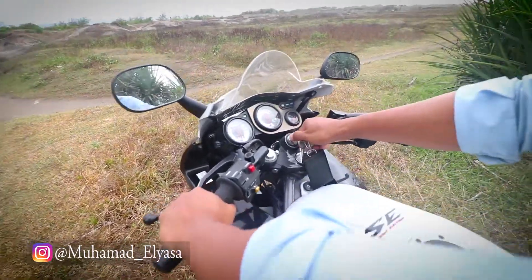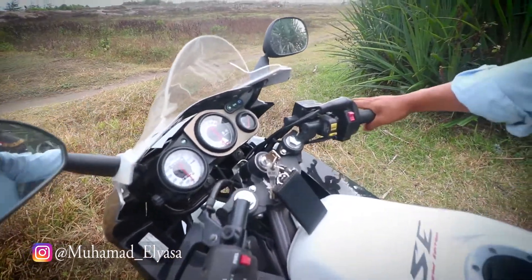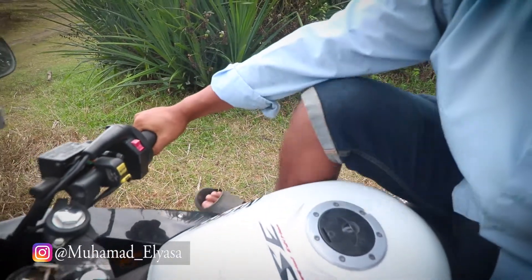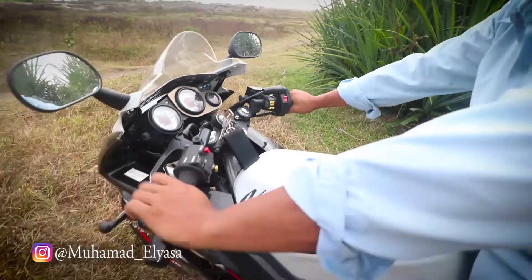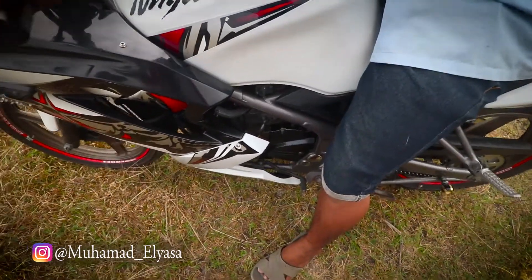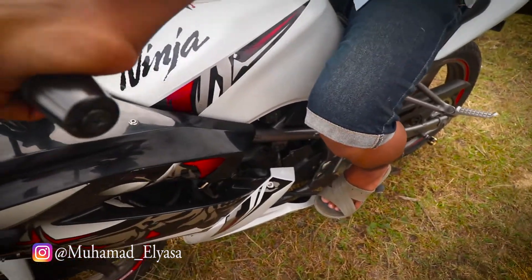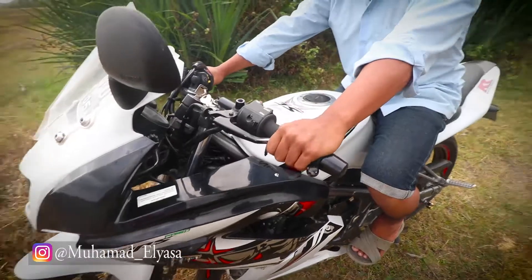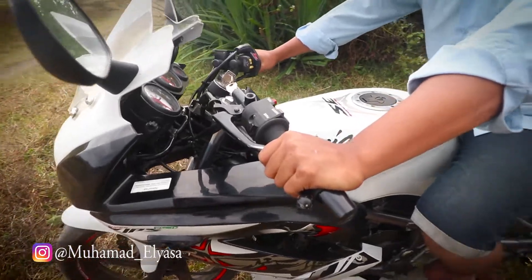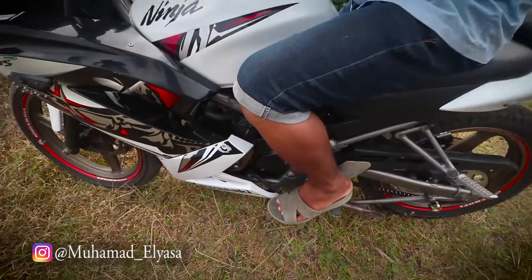Pertama, hidupkan motor. Setelah dihidupkan, kita engkol. Langkah pertama yang harus kalian perhatikan yaitu transmisi. Di sini sudah masuk gigi pertama. Kalian pencet dulu pedal pegangan kuplingnya.